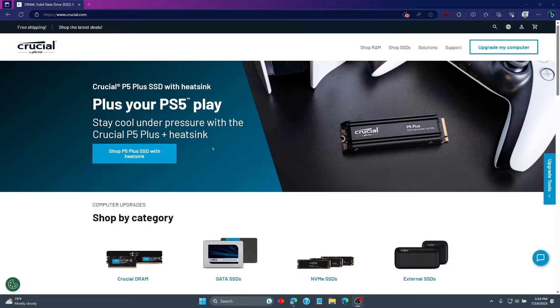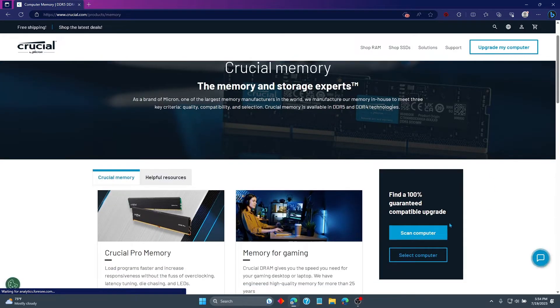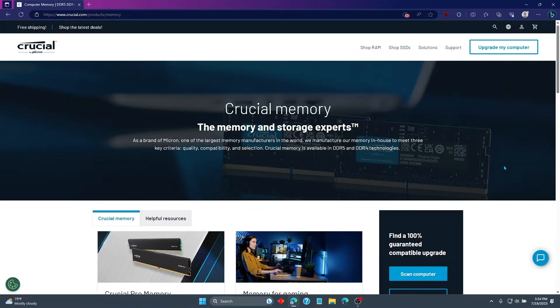I'll show you how to find out what your computer is compatible with and how I found what I needed. You can go to crucial.com and go to the RAM section. Over there you can scan your computer and it can tell you exactly what your computer needs. This website didn't work for my scan — it just didn't have my model of Omen.